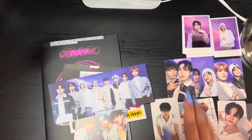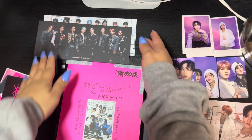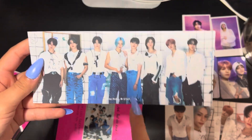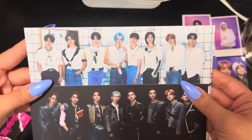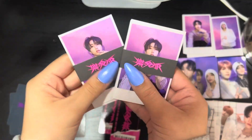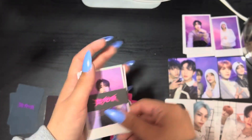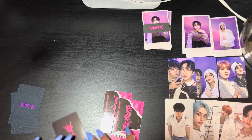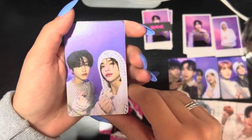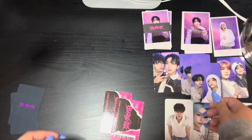No doubles so far except for the polaroids. This was really good. Now for the rest of the albums I'm not going to go through the photo book since it'll be the same version — I'm just going to show the inclusions and the photo cards. I had two left over from this album and there are three different concepts. We got the pirate theme, this theme, and the other theme as well. We have two of the same sets with Han, Felix, Sungmin and I.N. We got another Hyunjin and Han unit card — so we have another one of those. Another Hyunjin and Han — I wonder if this is a duplicate set.